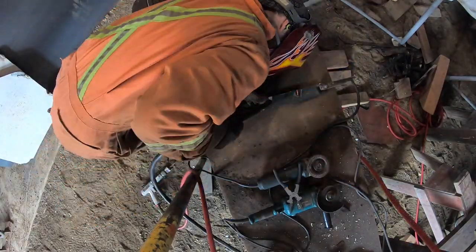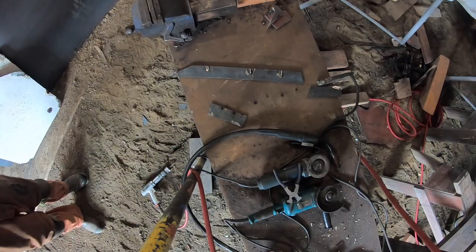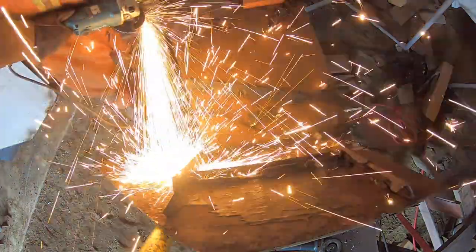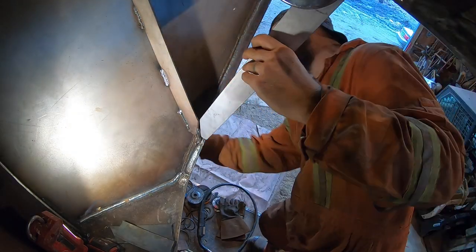Once Logan was sure the shape was correct, he welded the cuts closed to make the beam solid again and then ground them flush so that no dirt or water could get trapped in the welds later. The last step before welding was to bring them into the blast bay to blast them so that they had the proper texture for paint later. And then it was finally time to put them in the boat.